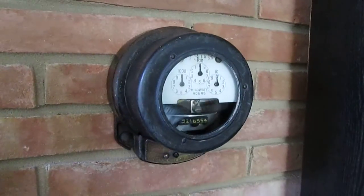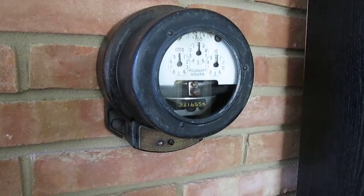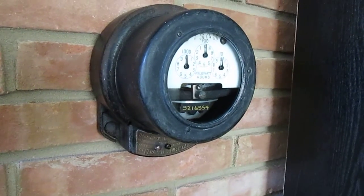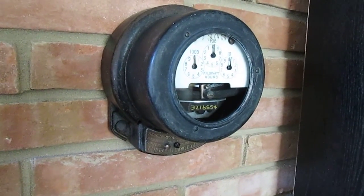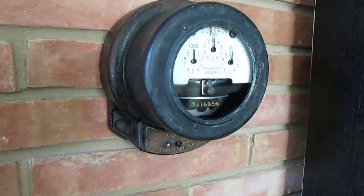Next is the General Electric Type I-10. This was a low cost meter for apartments, flats, and small residences. This is a 10 amp meter with just three pointers.